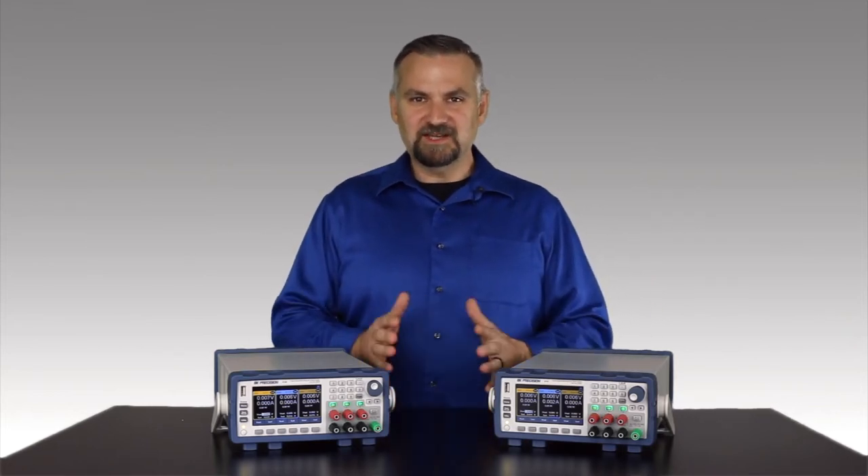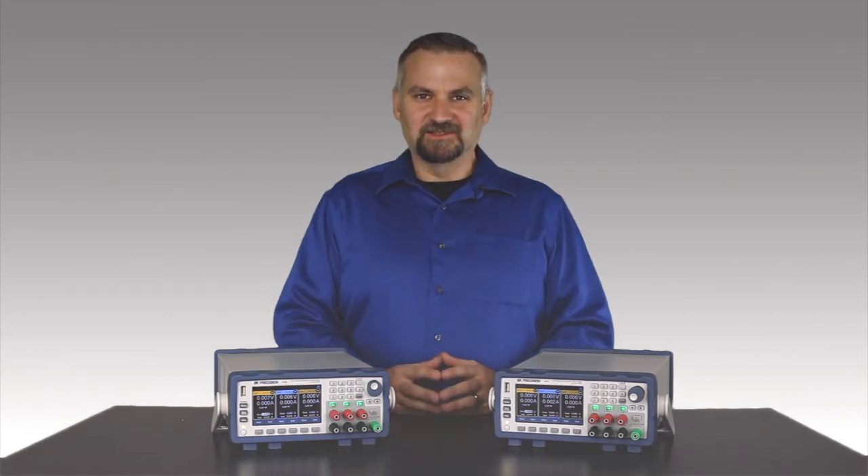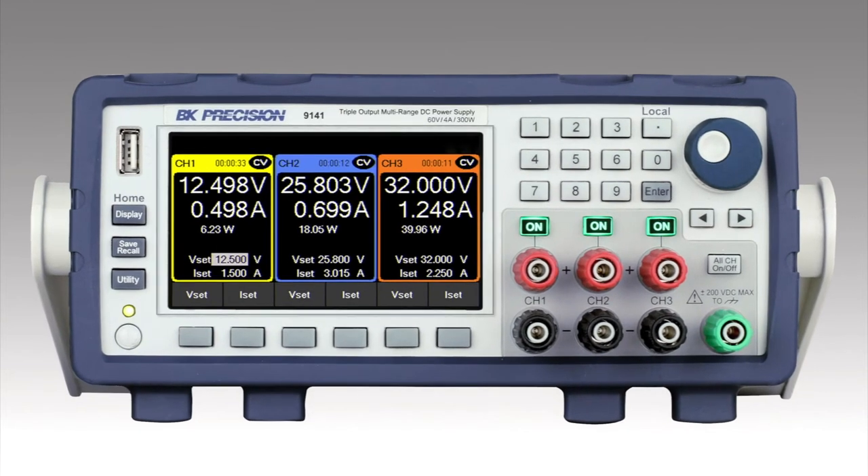These power supplies have many benchtop features and system integration capabilities. Right away you'll notice the 4.3 inch LCD is easy to read and clearly displays parameters for all three channels simultaneously.